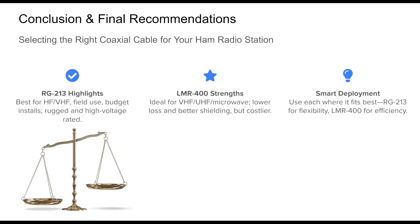In summary, both RG213 and LMR400 serve valuable roles in ham radio operations. RG213 remains a robust, economical choice for HF and general-purpose setups, offering high voltage tolerance and flexibility, especially suited for portable or rugged installations. LMR400, on the other hand, shines where performance counts — at VHF, UHF, and beyond. Its lower attenuation, superior shielding, and extended frequency range make it indispensable for long coax runs, repeater feeds, and gigahertz-based applications, though it comes at a premium. The best strategy is not to pick one over the other universally, but to match each cable to the job: RG213 for flexibility, cost, and HF; LMR400 for efficiency, range, and high-performance feeds. Many ham radio stations combine both to balance budget and performance across different parts of the shack.